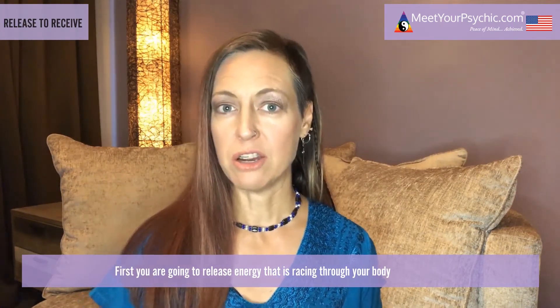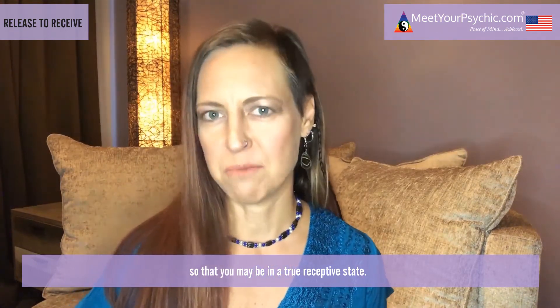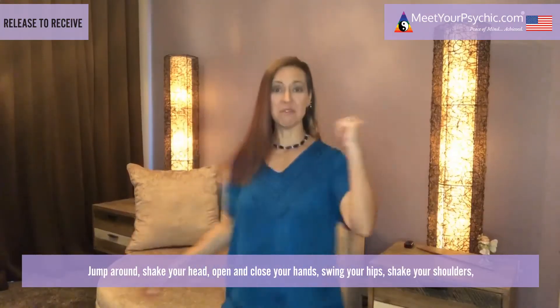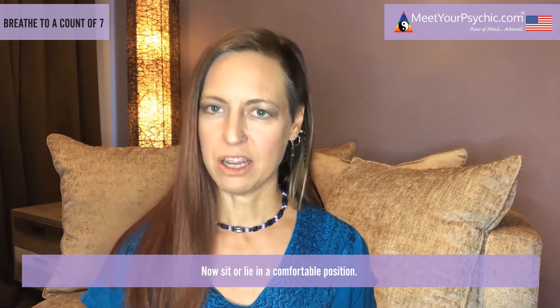First, you are going to release energy that is racing through your body so that you may be in a true receptive state. Jump around, shake your head, open and close your hands, swing your hips, shake your shoulders, shake your legs — move any part of your body that feels tight or constrained. Now sit or lie in a comfortable position.